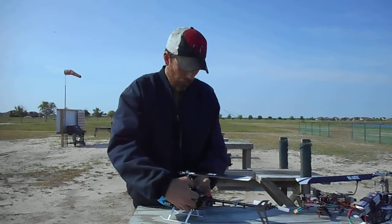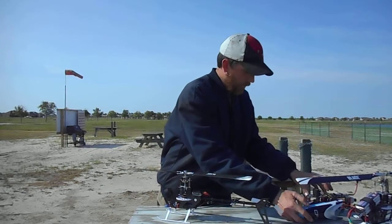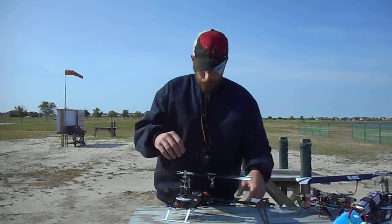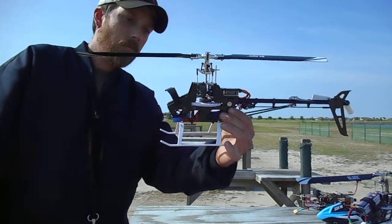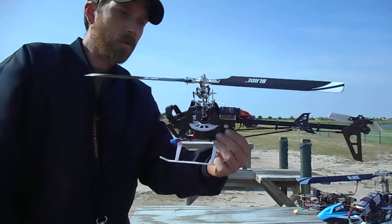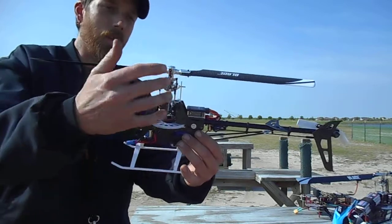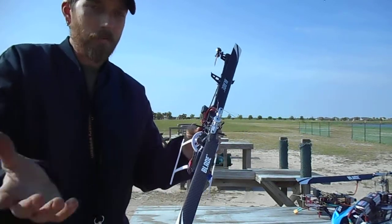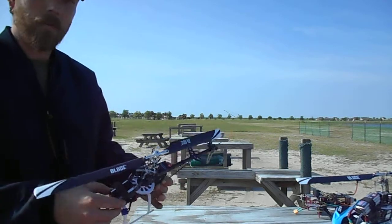Let me show y'all the frame if you haven't seen it. The frame is no different than the 360 or the 180 — it's all carbon fiber, it's got the servo geometry bearing blocks, everything's laid out nice and pretty. The head looks good, carbon fiber blades, carbon fiber tail fin. You know, it all looks good, but it flies like crap.